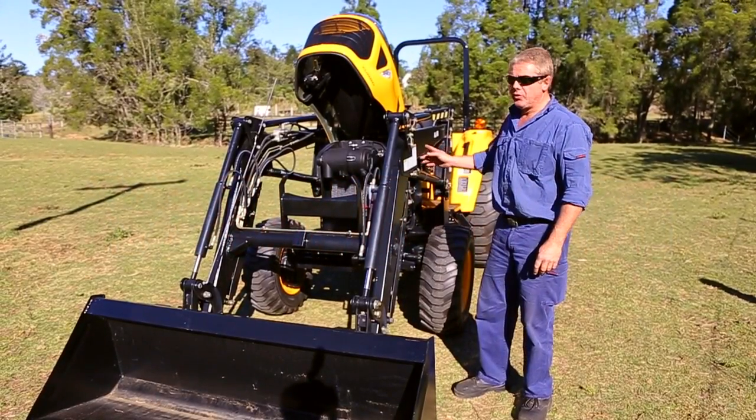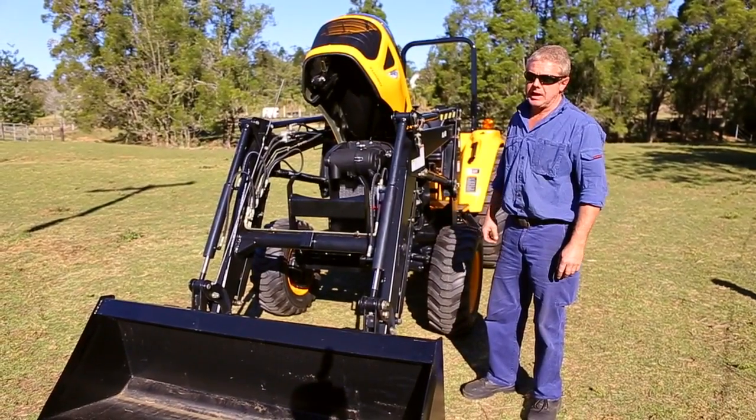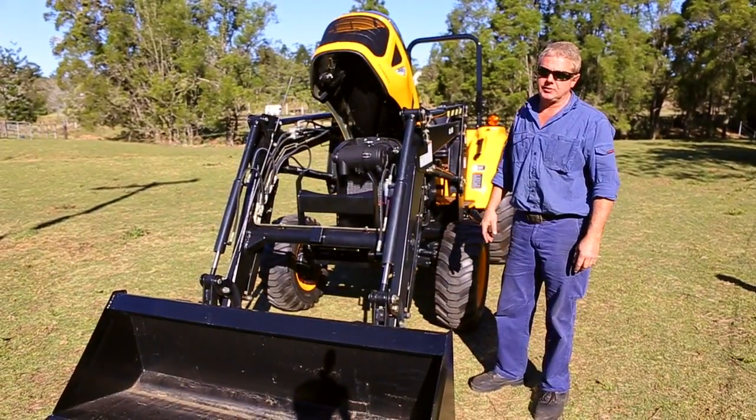Hi, my name is David. I'm going to run you through the basic operation and maintenance of the LX490.